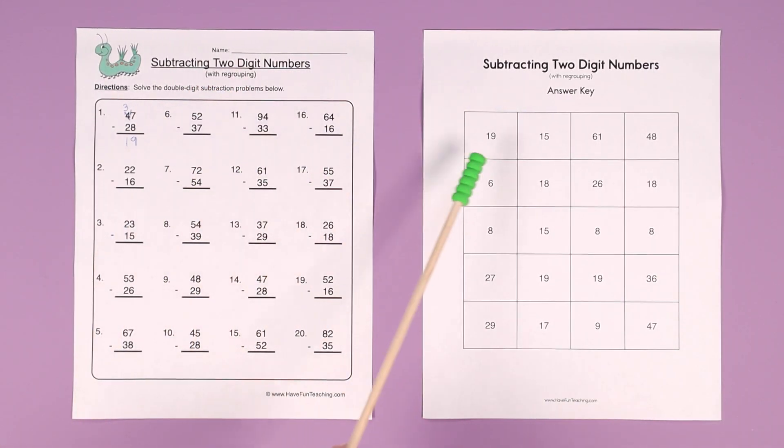Then you can check your answer on the answer key. The answer is 19, and your kids are going to be good to go. This is great practice for subtracting two-digit numbers with regrouping. This worksheet is included with your Have Fun Teaching membership. Your kids are going to love it.